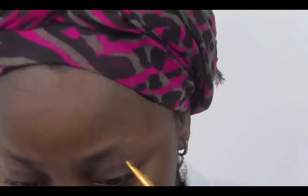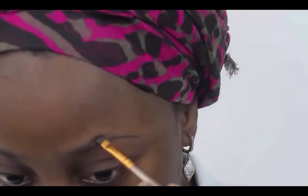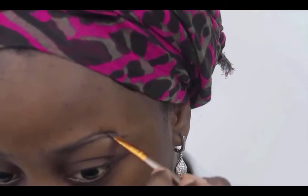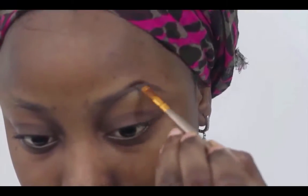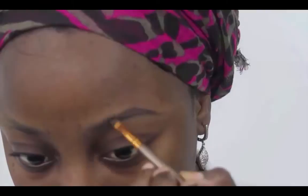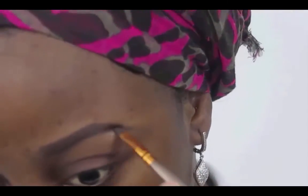First things first, I'm going to be using my spoolie to brush my brows in place, and I'm going with this ABH Deep Brow Pomade in Ebony. I'm just going to take my angled brush from Makeup For You to outline the bottom and top bit of the brows, because the product I've taken from the pomade is sufficient enough to fill in the brows.